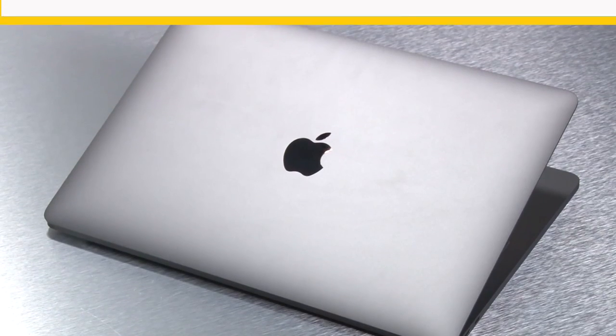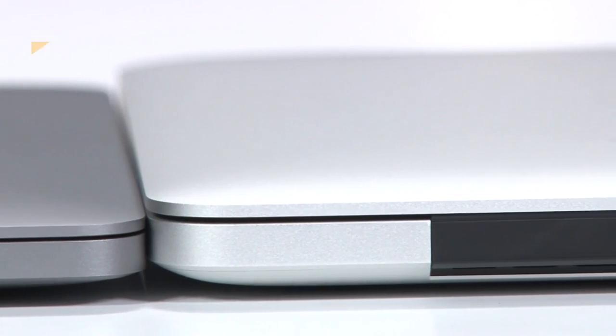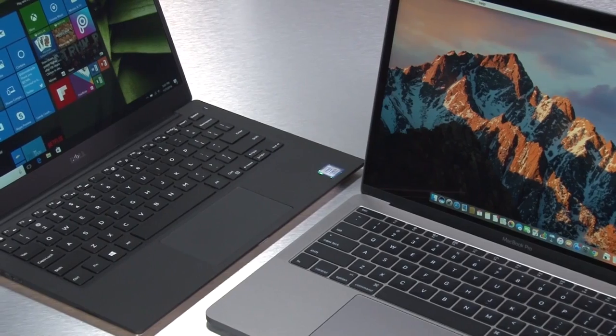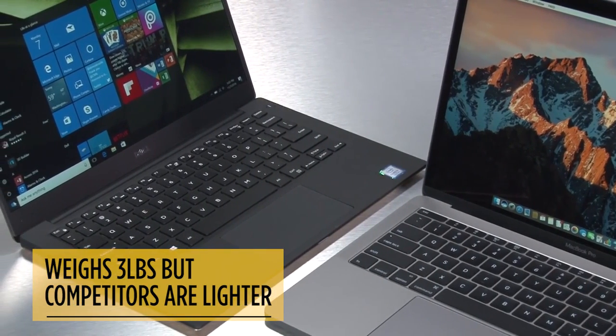The new MacBook Pro sports a more compact aluminum design that's 17% thinner. At three pounds, it's just as light as the MacBook Air, but Windows ultra-portables like the Dell XPS 13 and HP Spectre are still lighter. You can take your pick from Apple's traditional but boring silver finish or a new space gray color that I like better.